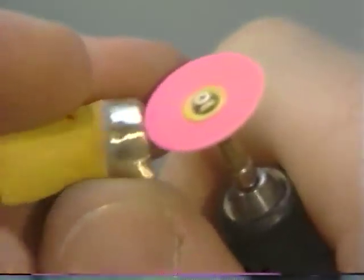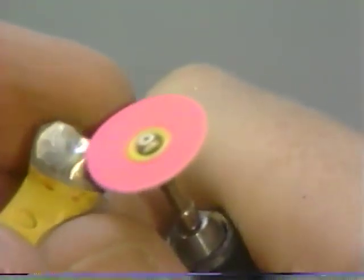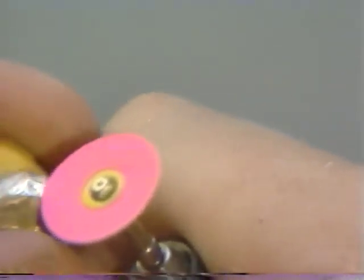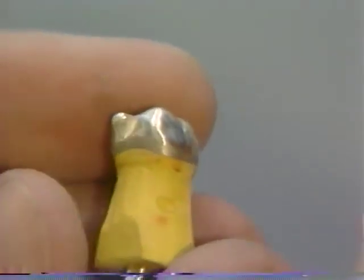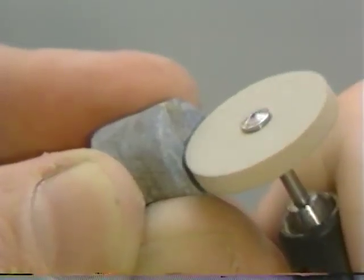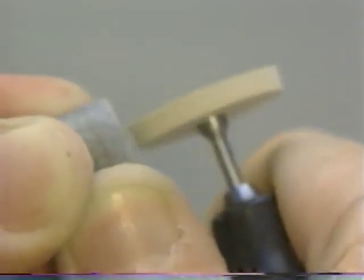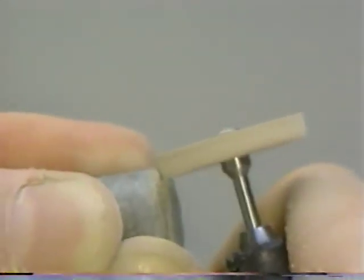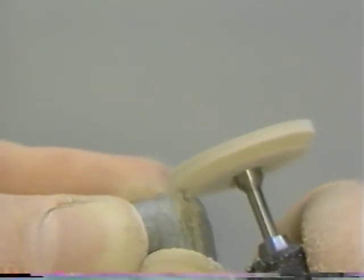When working with these types of abrasives, no facets should remain. Be careful not to remove too much gold from the cusp tips in the areas of the centric stops. This type of finish is acceptable to proceed with the next step of abrasive — a white flexi, the heatless wheel.